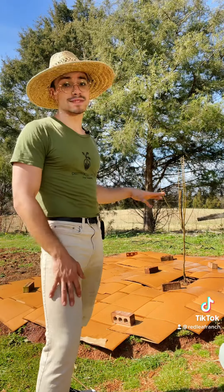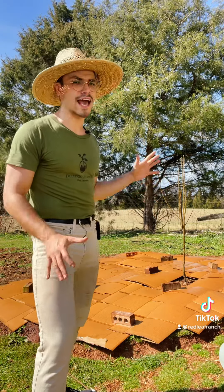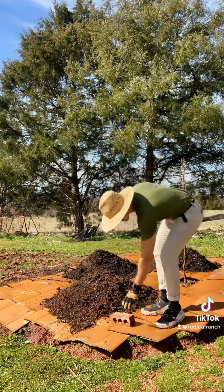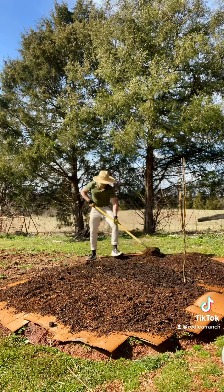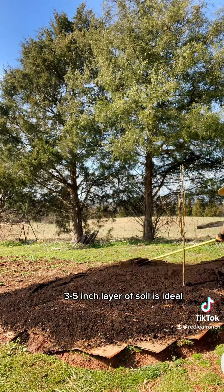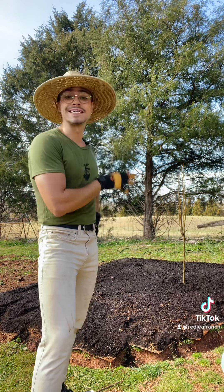I'm actually going to be adding two mediums here: a layer of compost and then finishing it off with a layer of worm castings. This is really going to ensure that there is more than enough goodness so that everything that I plant has everything that it needs to grow. We are all done laying our soil. That was a lot of work, but you cannot tell me that that was more work than tilling. It is definitely worth it.